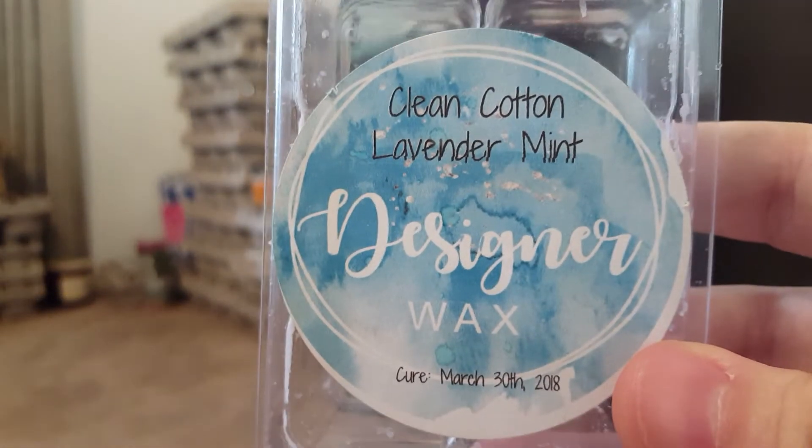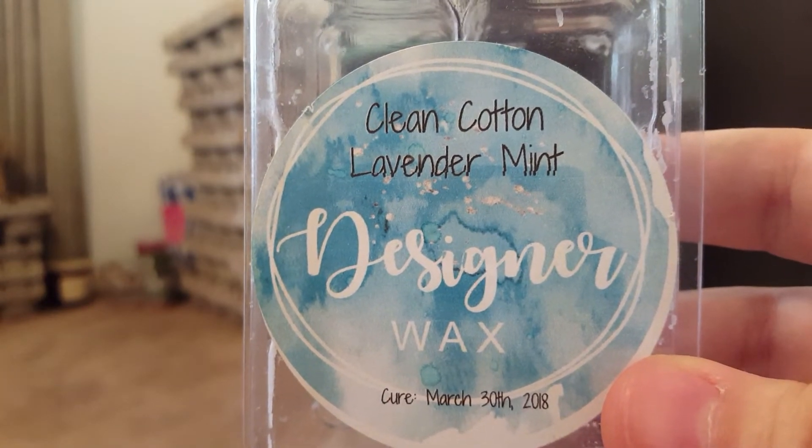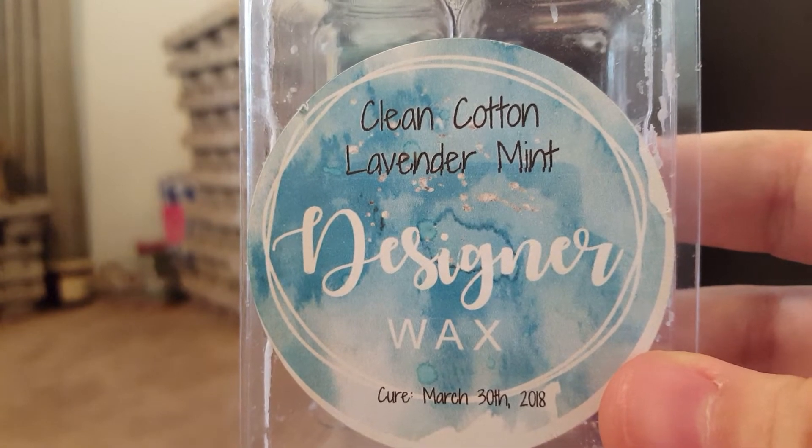Clean Cotton and Lavender Mint — this is more my type of lavender. It's a fresh, clean lavender. I love lavender and cotton together — it smells gorgeous.